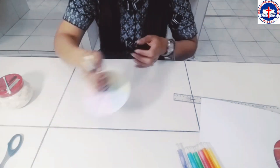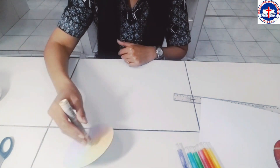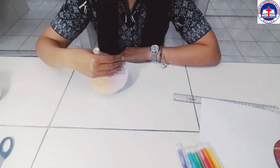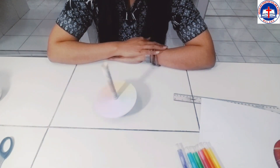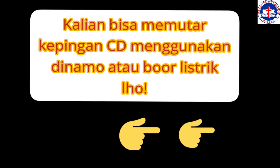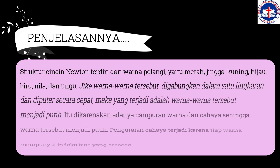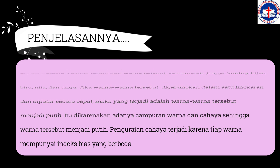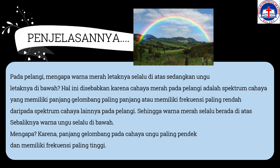Sekarang kita lihat warnanya. Ketika diputar, bagaimana warna yang dihasilkan? Ternyata warna-warna tersebut berubah menjadi warna putih — terlihat seperti warna putih. Coba perhatikan, seperti ini — terlihat seperti warna putih ya, karena putarannya sangat cepat. Karena gerakannya cepat, warna-warna tersebut menyatu. Selamat menikmati.